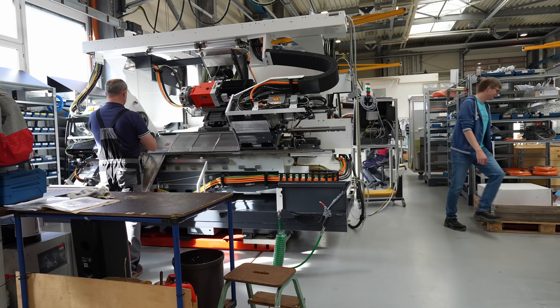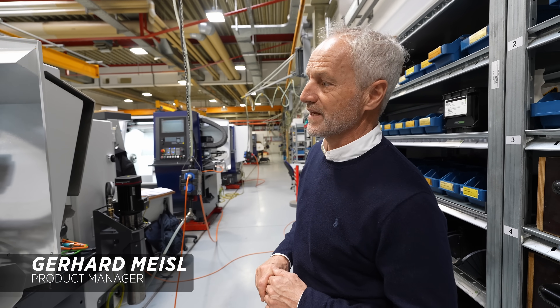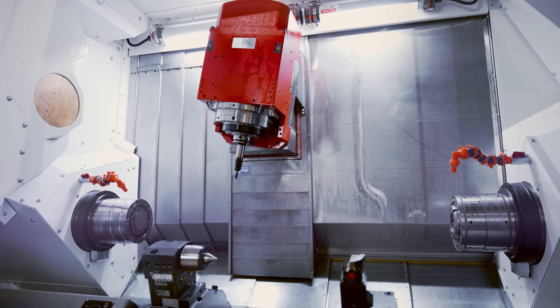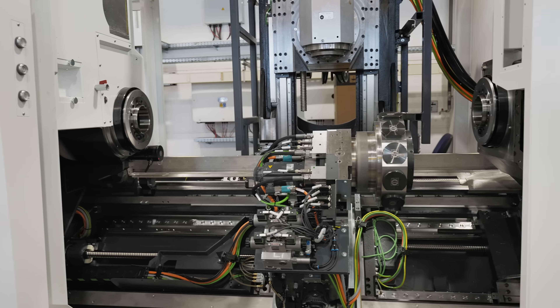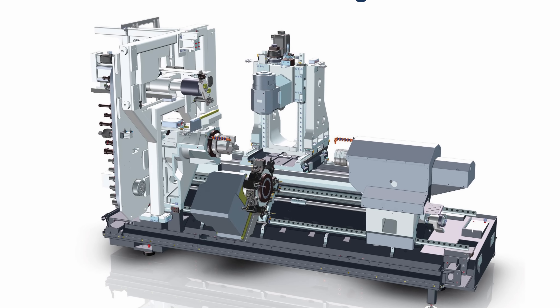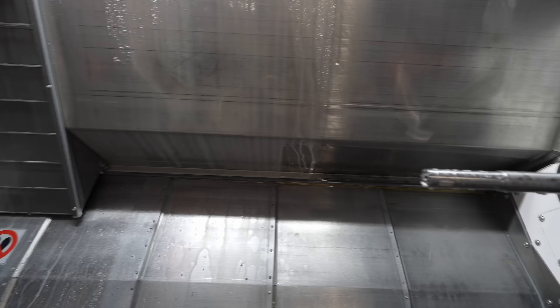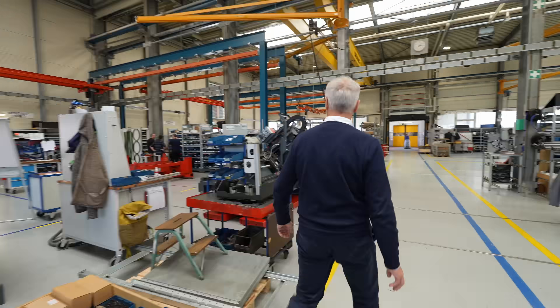Every machine has a customer name on it, so we don't produce any machine on stock — that's very important for us. Every machine is flexible: we can have a tailstock, a counter spindle, with Y-axis or no Y-axis, whatever the customer decides.